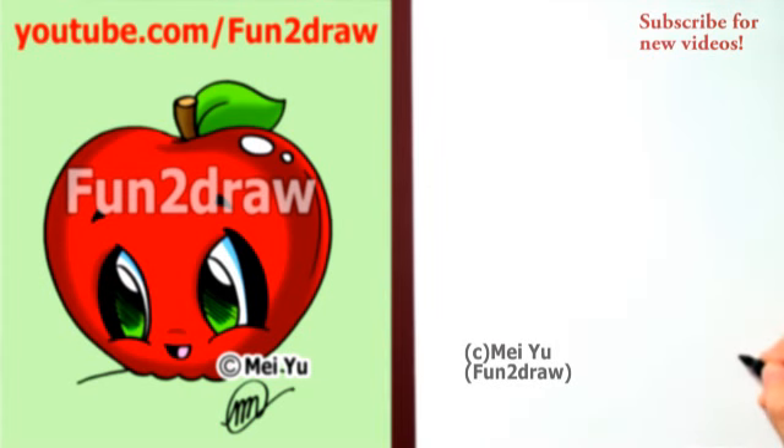Hey, it's me, you! It's fun to draw a cute little apple step by step. If you've been waiting for this, please comment to let me know.